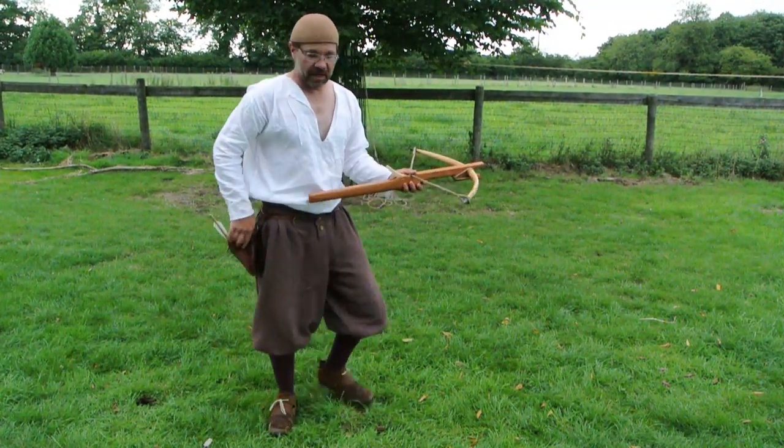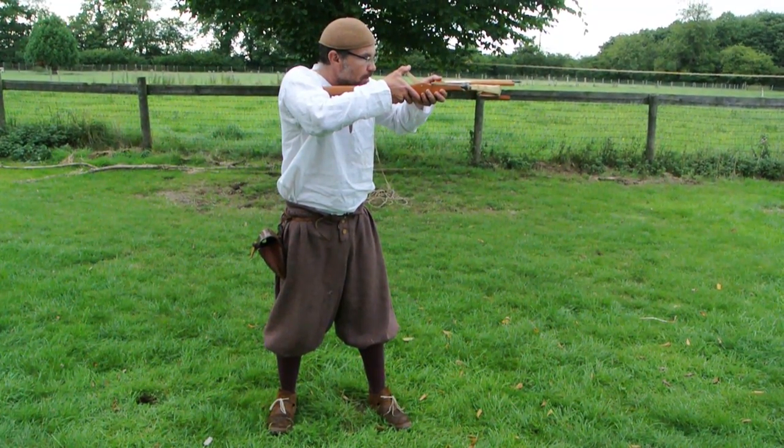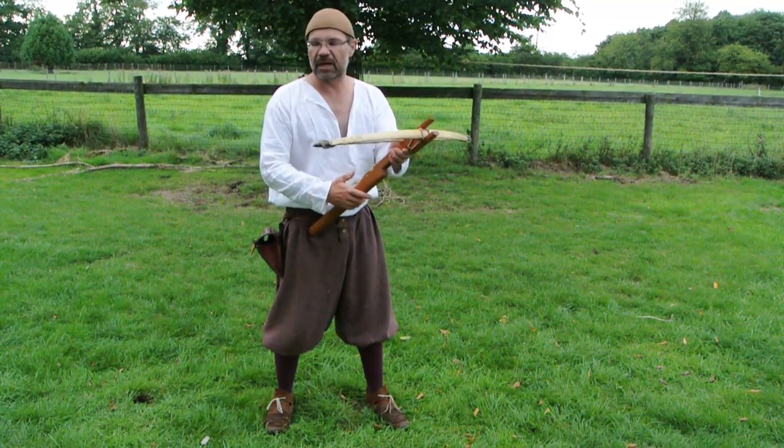It is surprisingly accurate — that in fact was a bullseye. There we go again. That one was three inches below the first at 15 paces.